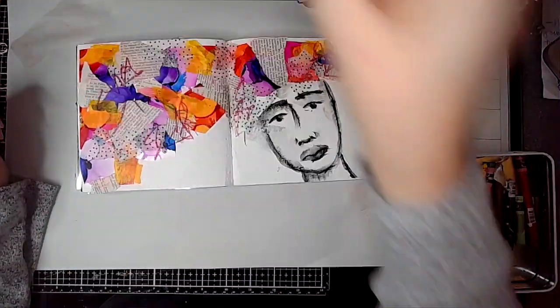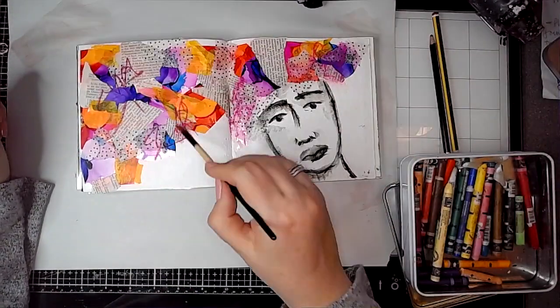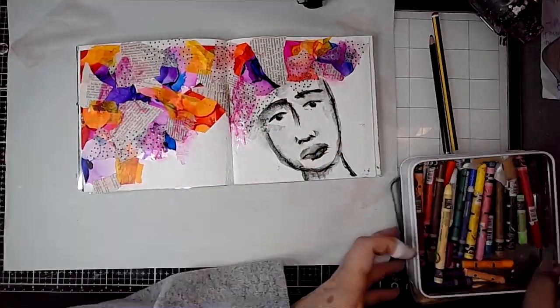I'm going in with some Neo Color IIs and just doing a little bit of scribbling, then water-activating those as well, just to add a little bit more colour onto some of the pieces of book paper.